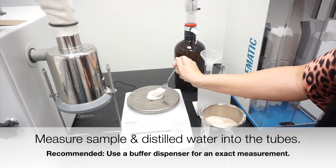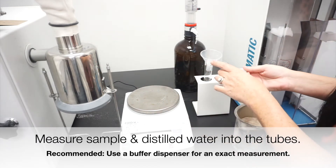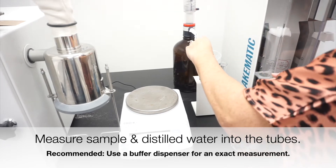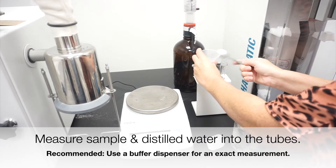As per the falling number standard method, 300g of sample is ground in an approved mill. In this case, we are using the Perton 3100 mill. Once the sample is ground and the mill has self-cleaned, a carefully weighed out sample is put into the falling number viscometer tube with the correct amount of water.